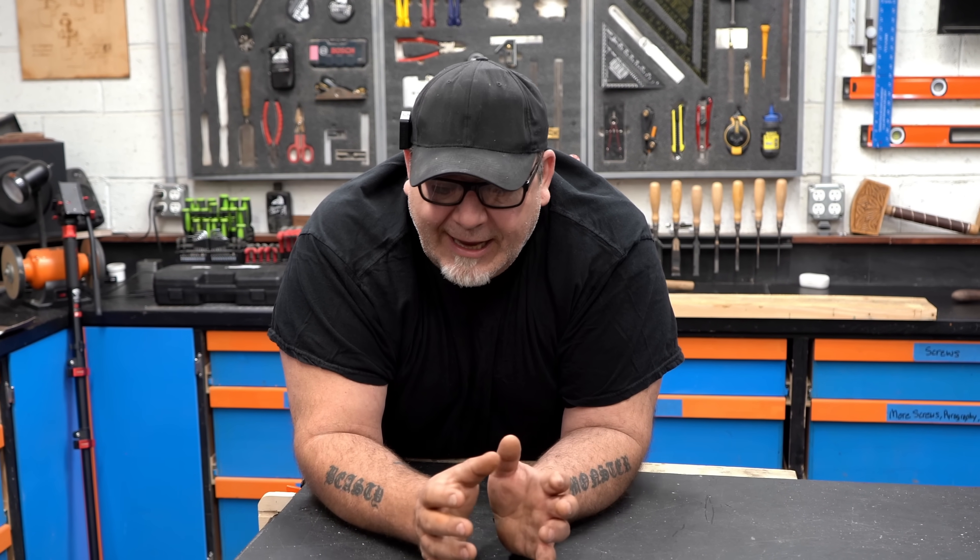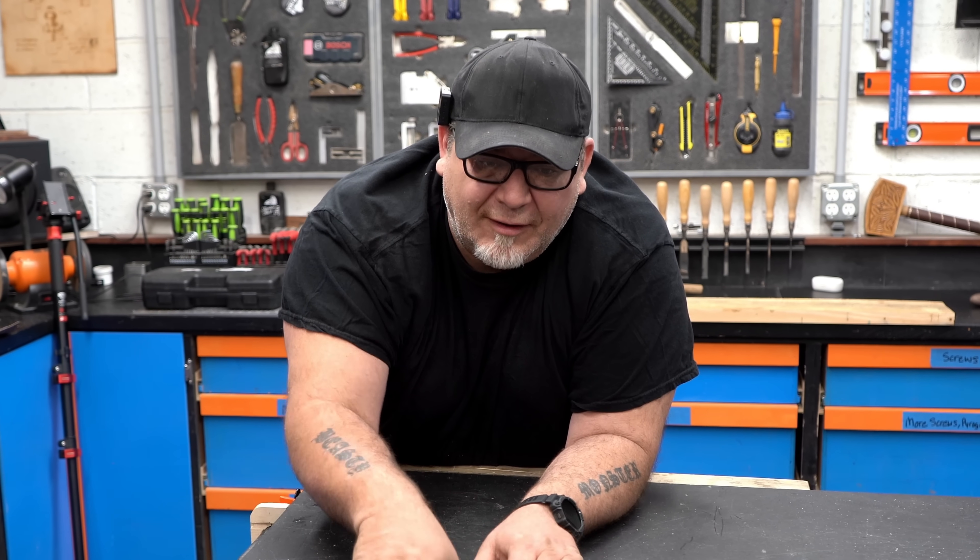I want to make that very clear, because I don't want a bunch of traditionalists in here throwing their really sharp Lee Nielsen's at me. I am just talking about my workflow, a flat bench, and some really neat tricks you can do for that type of workbench situation.